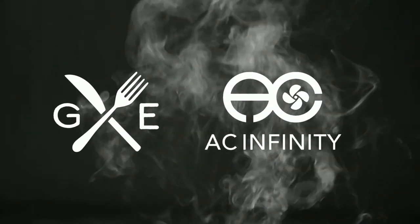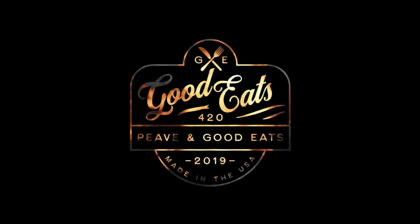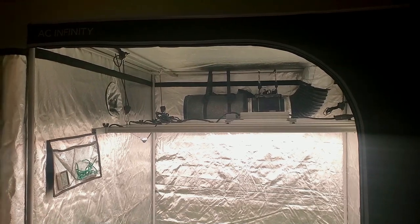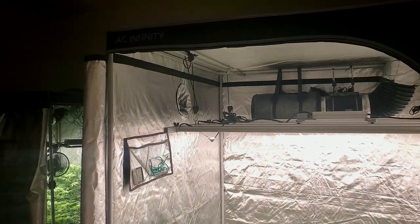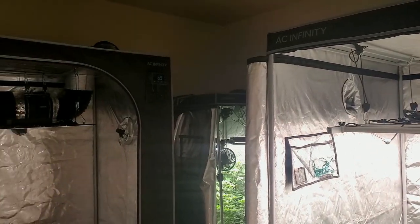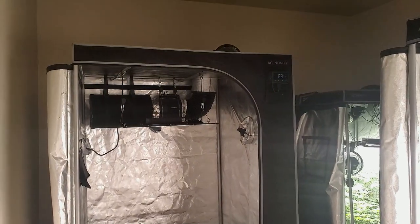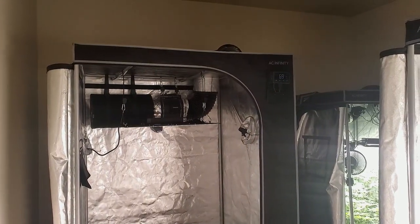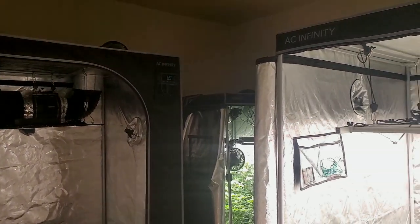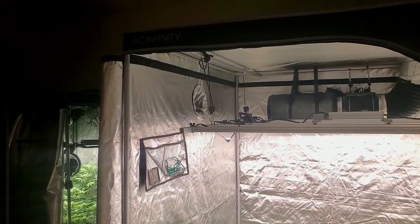This video is supported by Ace Infinity. If you've been following me lately, you know that Ace Infinity has been my sponsor for the past year. As you can see here, I have their 3x3, 4x4, and 5x5 grow tents, along with the T4 and T8 inline fan and the S44 Ionboard and T22 LED grow lights.